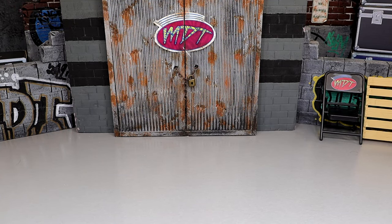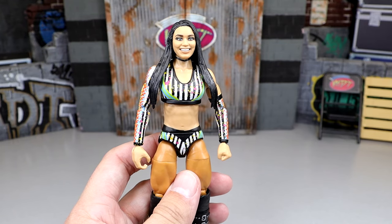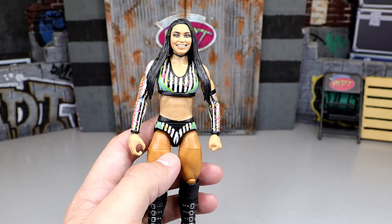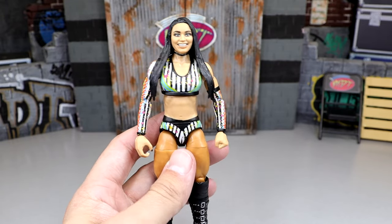It is time to rank WWE Elite Series 106 from worst to best in my own personal opinion. Just because a figure comes in at the bottom doesn't mean it doesn't have any good things about it, and just because a figure comes in at number one doesn't mean it's without faults. Things that go into the criteria include excitement level for the figure, likeness to the character on television, posability, accessories, and feel in hand — all these things come into account.